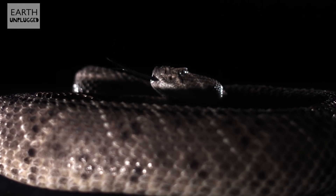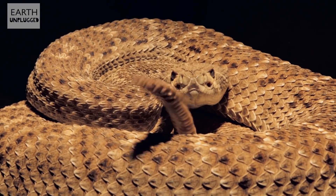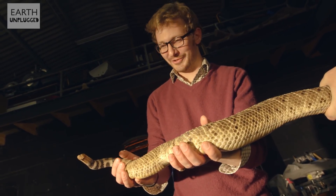Today we've got a western diamondback rattlesnake. How dangerous are we talking? Well, they are life-threatening — they can cause death. Good lord, that is a big snake. That's quite extraordinary.